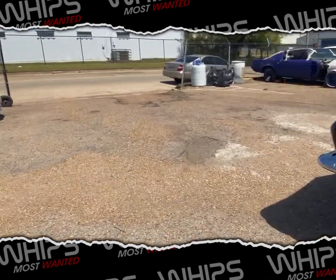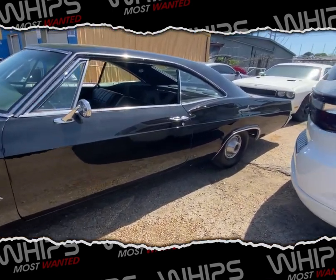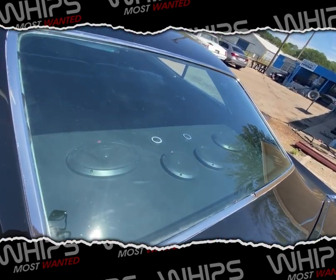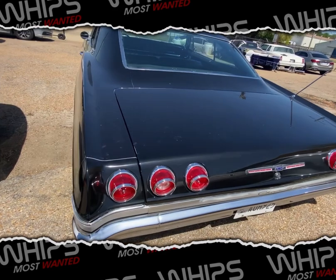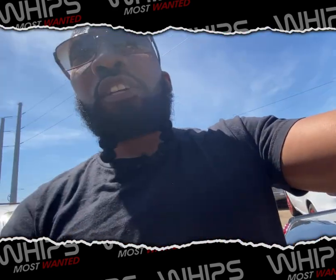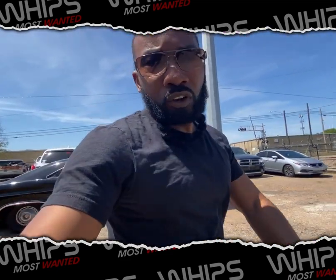Got a black beauty there and another Impala right here. Man, these guys over here working for real. Got the speakers in the back - like some six by nines and some five and a halves, something like that.